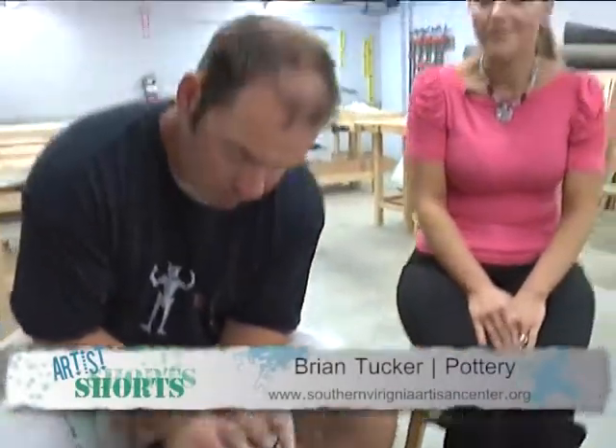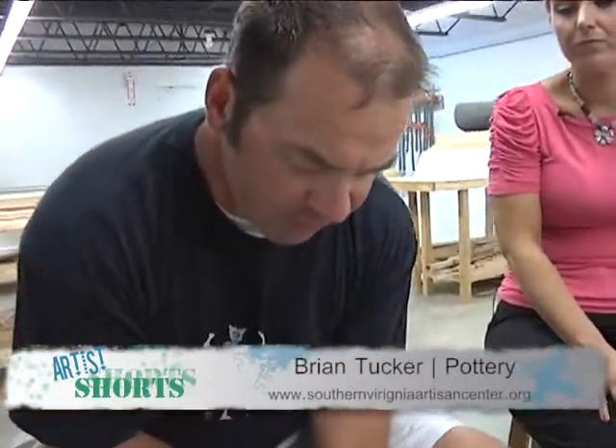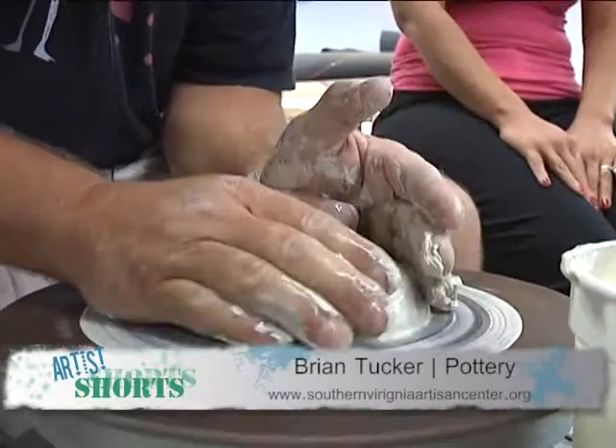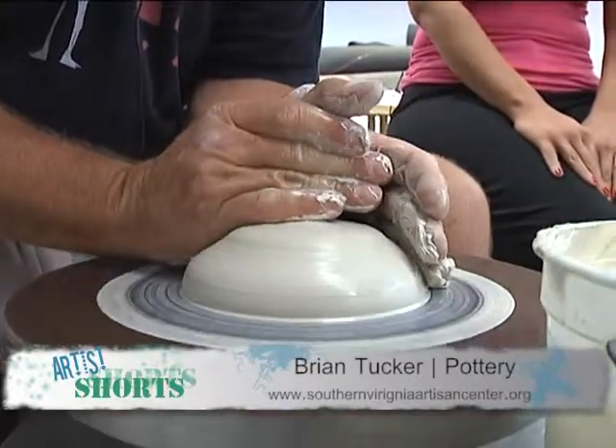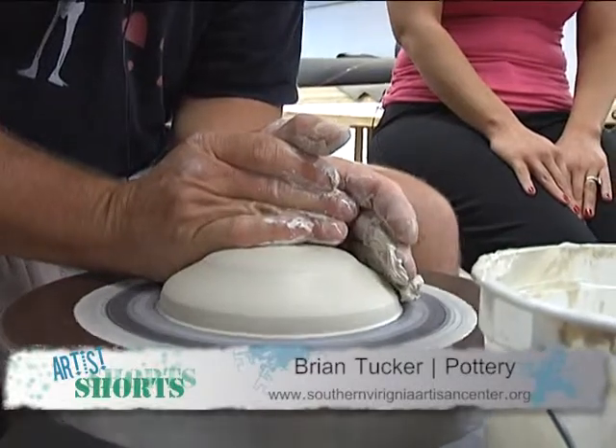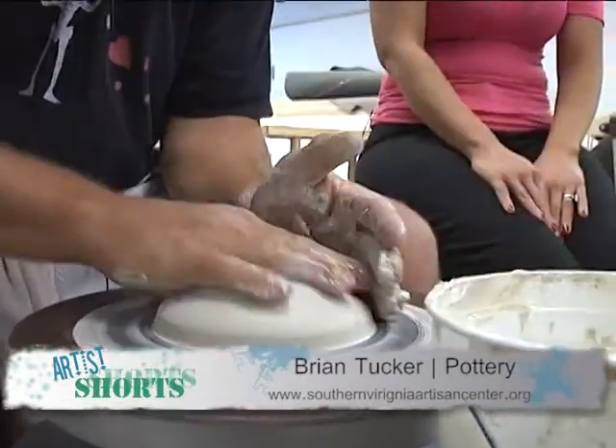I'm here at the Southern Virginia Artisan Center with Brian Tucker. Brian is one of our pottery instructors. Today, what will you be doing for us, Brian? Today, I'm going to put together a mix and pour bowl — essentially a type of bowl that you would use to make pancakes, mix up batter, pour scrambled eggs for omelets, things of that nature. What technique are you using?